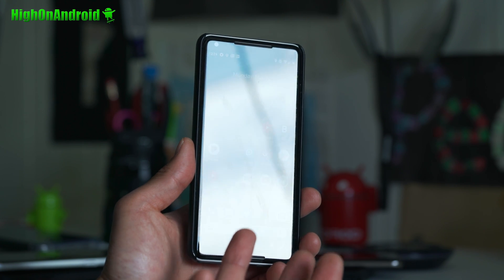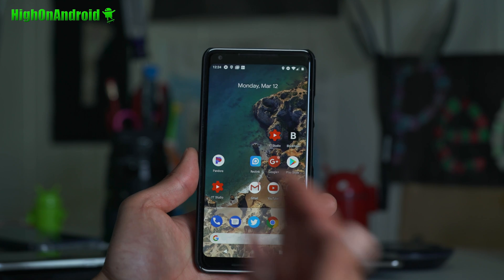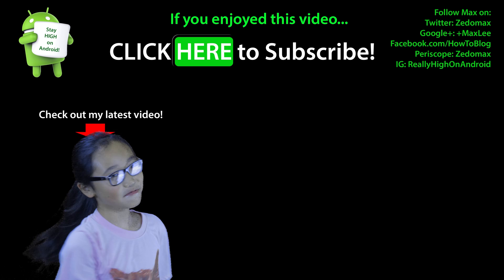Yeah, that's pretty much it. That's how you can root your Android P preview, or probably Android P in the future. Have a great day and thank you guys for watching this video. Don't forget to thumbs up — I'll see you on the next one. As always, stay on Android. Click here to subscribe.